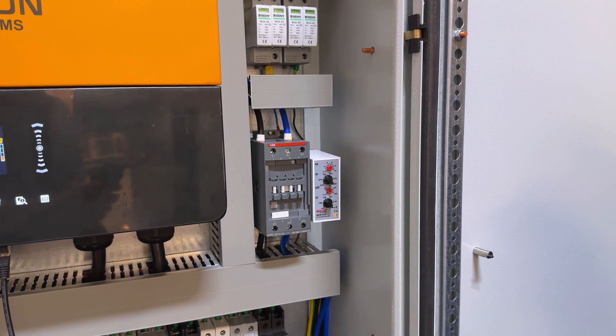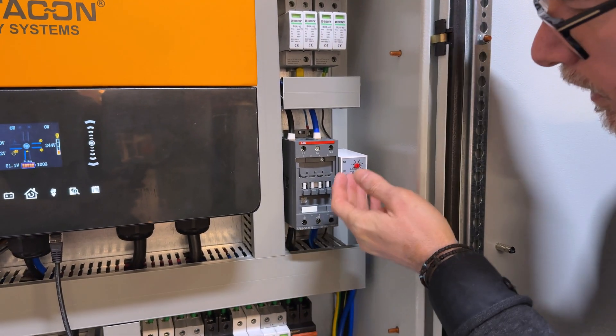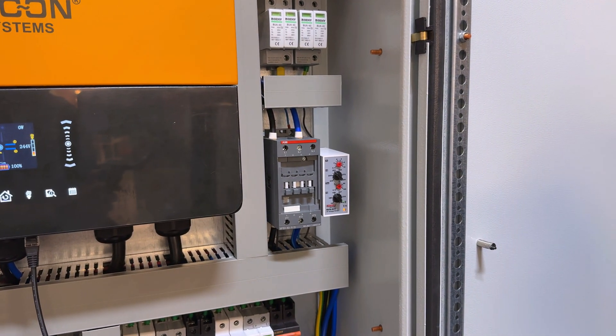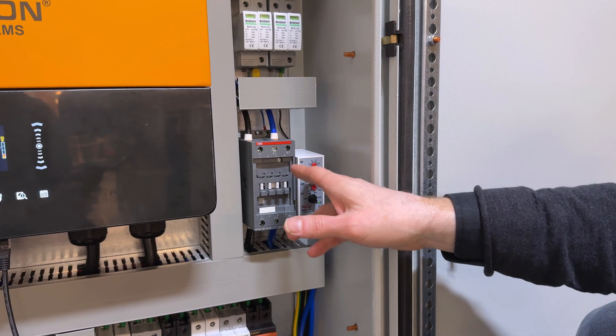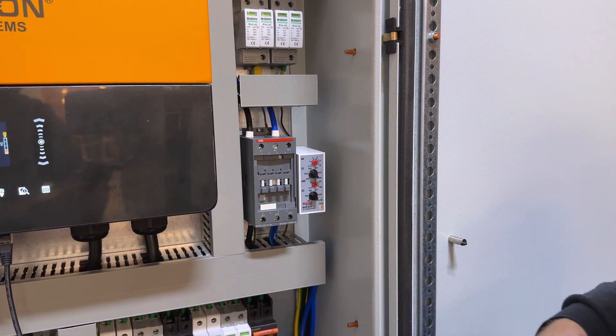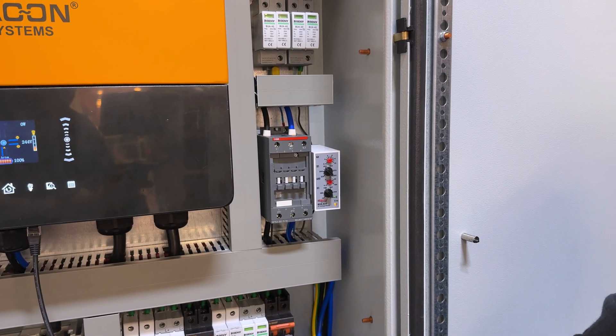This is where we connect the generator or our grid. On this side we have a relay and a voltage and frequency observer — a monitoring device where you can set the limits and it detects if your frequency and voltage fluctuates. It's particularly useful if you use an external generator.